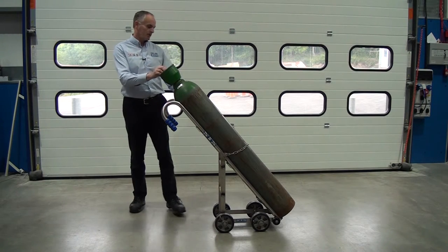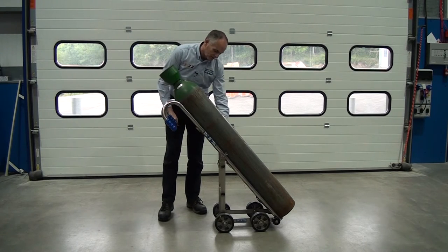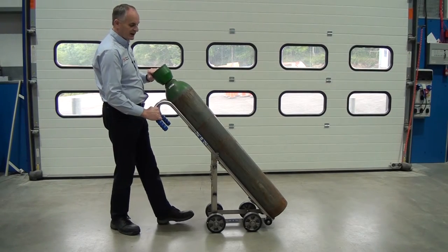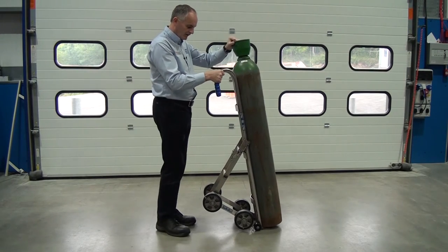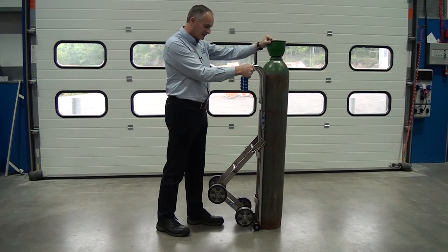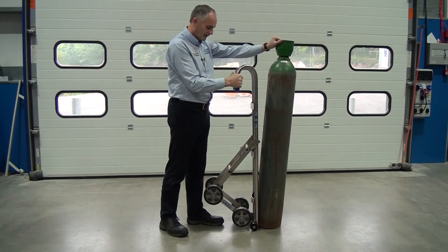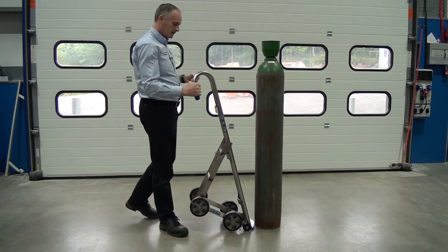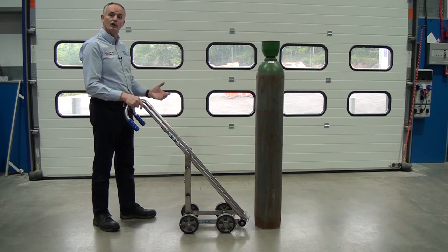To demount the cylinder, we unhook the chain, bring it round the back, and put it back on the hook. We come to the back of the trolley, grab hold of the cylinder, just lift forward, and then pivot it on that front plate there — we're now just pivoting on the plate. We sit the cylinder down, keep hold of the neck of the cylinder, just push it forward, manoeuvre the trolley away, and let the cylinder sit back vertically. Then we can turn the cylinder back into the wall bracket or into the cage.